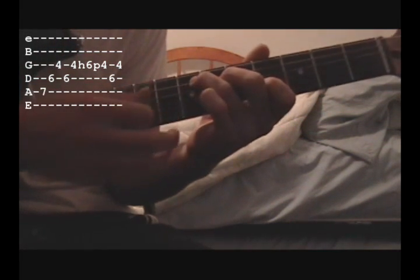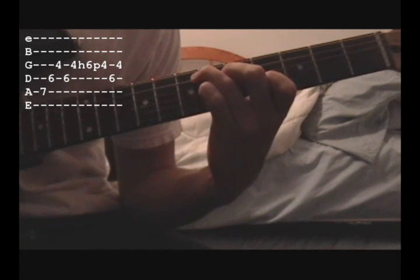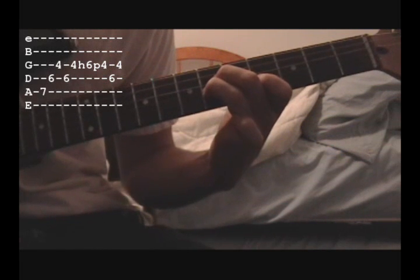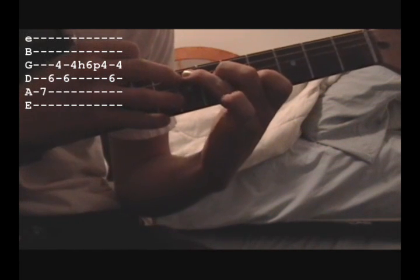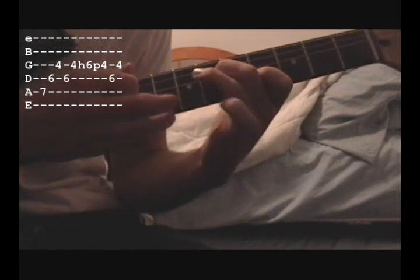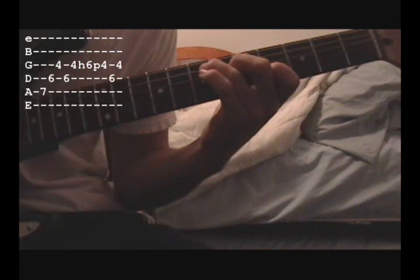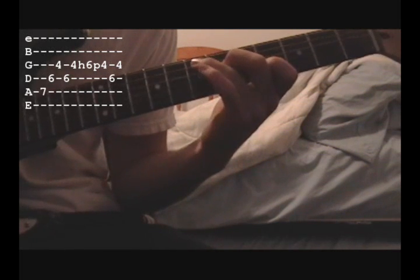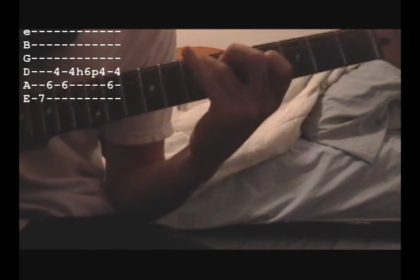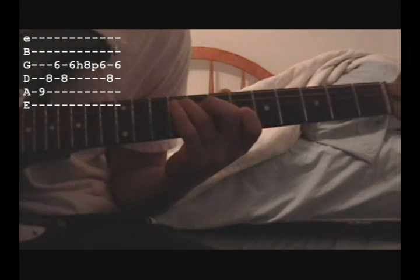For the next chord it has a hammer-on too. Some people bring their pinky over and hammer down on the 6th fret, but what I do is take that finger off and hammer on, because you're not going to use the first string at the same time you're doing this hammer-on. I'll show you both ways and you can decide which is best for you. Then the next chord, you move over and do the exact same thing, and then down here you do the exact same thing.